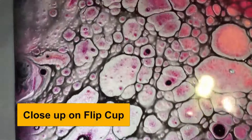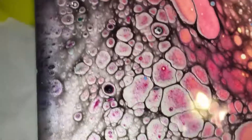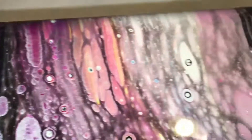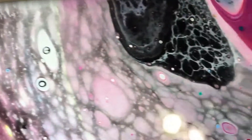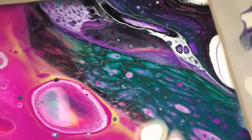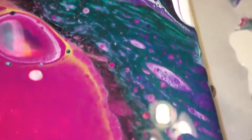Here is a close-up of the flip cup canvas. You can see the cells and lacing and the shimmer of the metallic silver and purple. I always enjoy seeing the way the various paints react with each other — I think this is my favorite of this group.